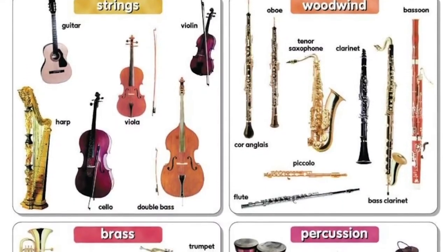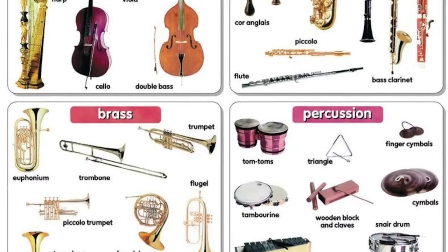Today we're going to be learning about how instruments work. So there are many different types of instruments, whether you have brass, woodwinds, strings, or percussion. But overall, they all share the same science. Science and instruments?